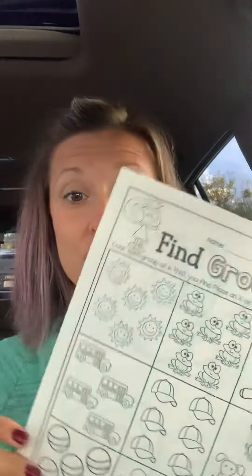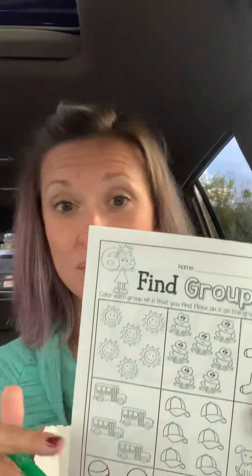Then on the back, you're going to turn it over and you're going to color the groups of six. This is what it sounds like when you count six.